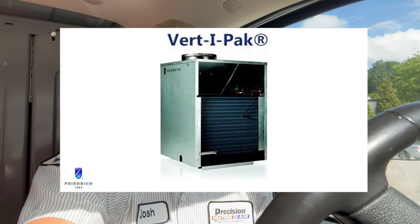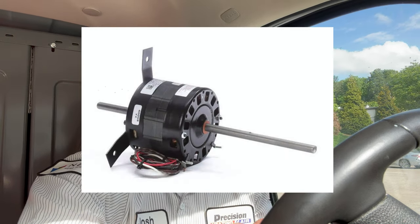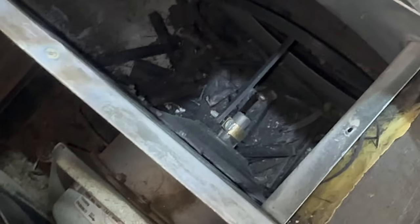All right, so we've got a little bit of a different type of unit we're working on today. This is a Friedrich Vert Pack — similar to a P-TAC but it stands vertical. I'm going to have to replace a dual motor, which is one motor with a shaft coming off both ends. It runs the condenser fan and the blower wheel. We're also replacing the blower wheel because it had broken into a million pieces. Something you don't see every day — let's get started.